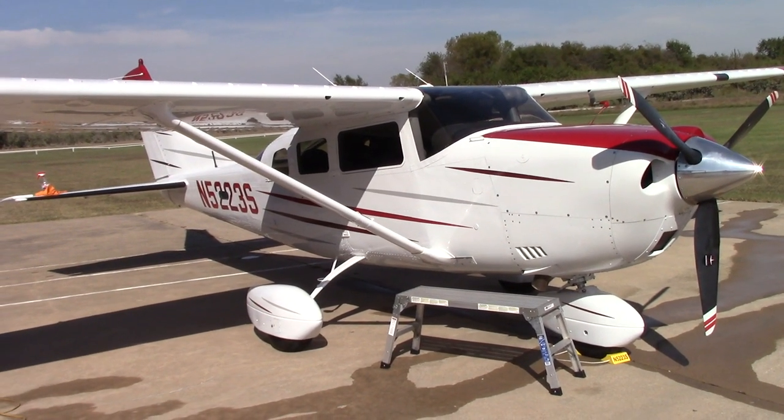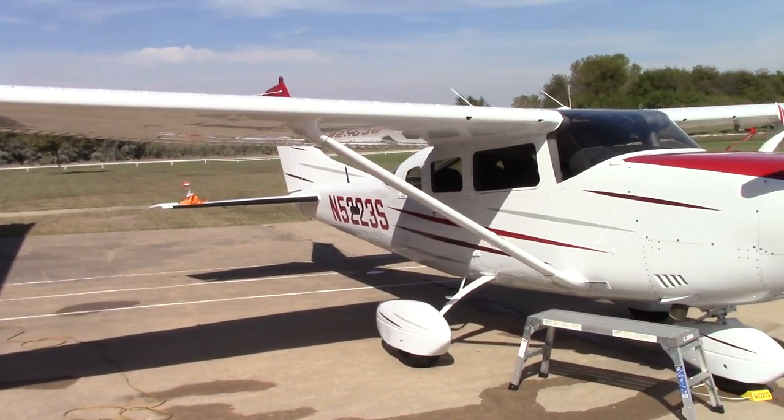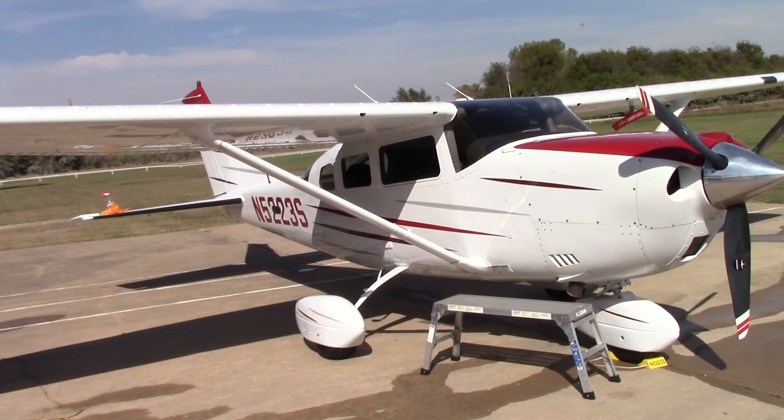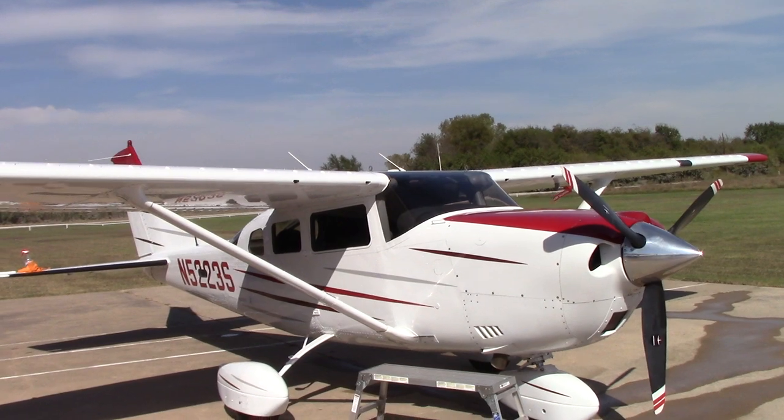I just wanted to share that with the guys that might be following me who do some detailing on aircraft. I've got one more video to make — it's an important one about the windshield on airplanes and how you actually need to clean them. Talk to you guys soon, love you all.